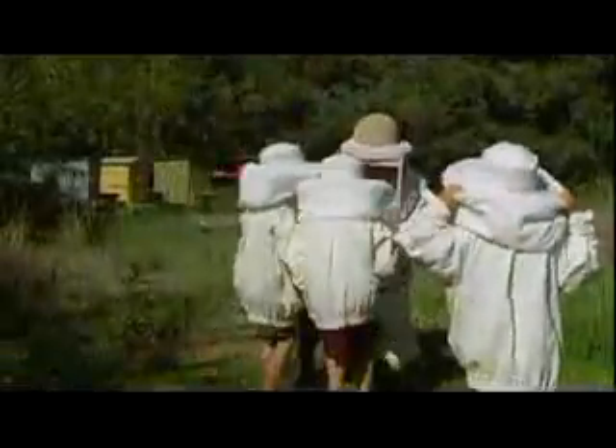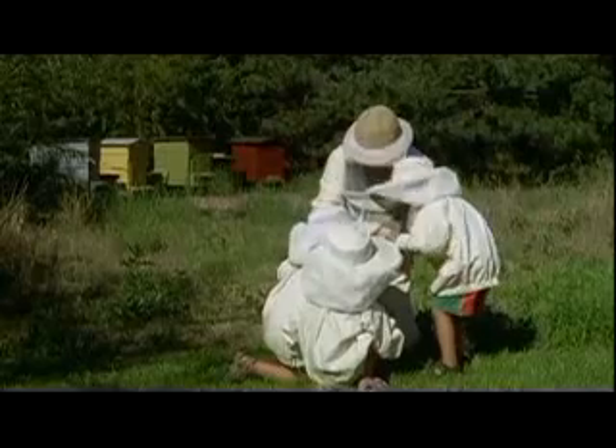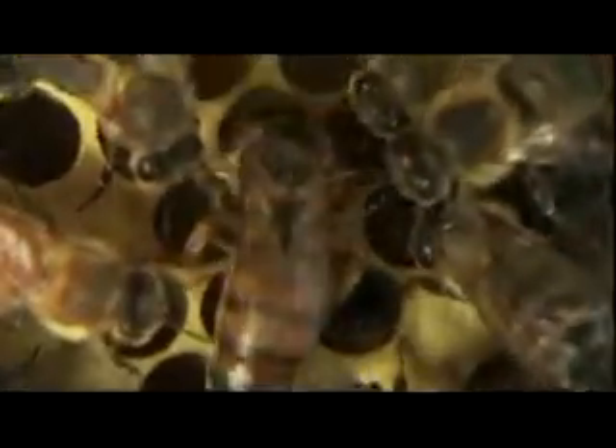Look at this. She is bigger than the other bees — a bee queen. She is the most important bee in the family. All the others are important too, but the queen lays all the eggs that turn into new bees.